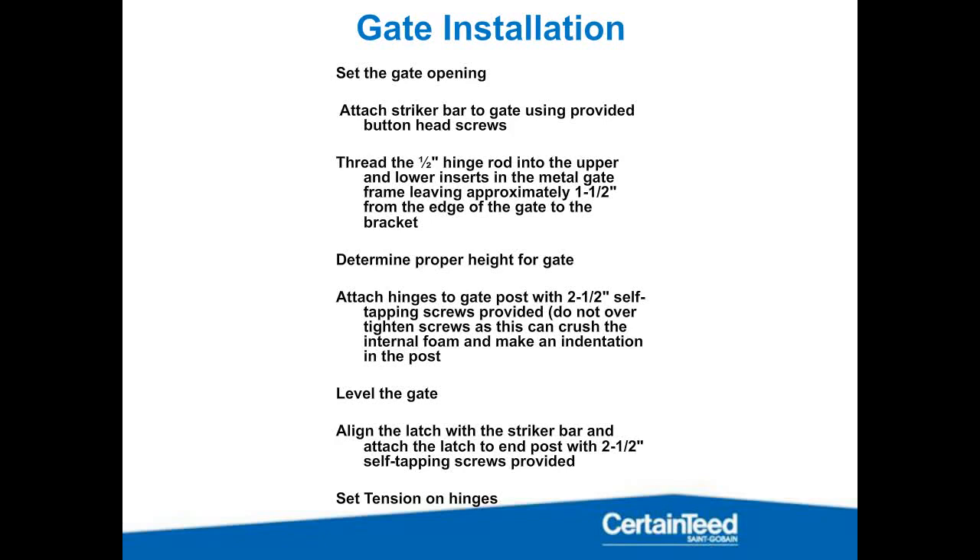We're going to talk about two things primarily: gate installation and stepping. Hopefully people on this call have a little bit of understanding of how this product goes together. If you feel like there are any gaps, get with your territory manager and we can schedule something. With gate installation, you're going to set the gate opening. I like to start at the gate post — this is for a couple of reasons.